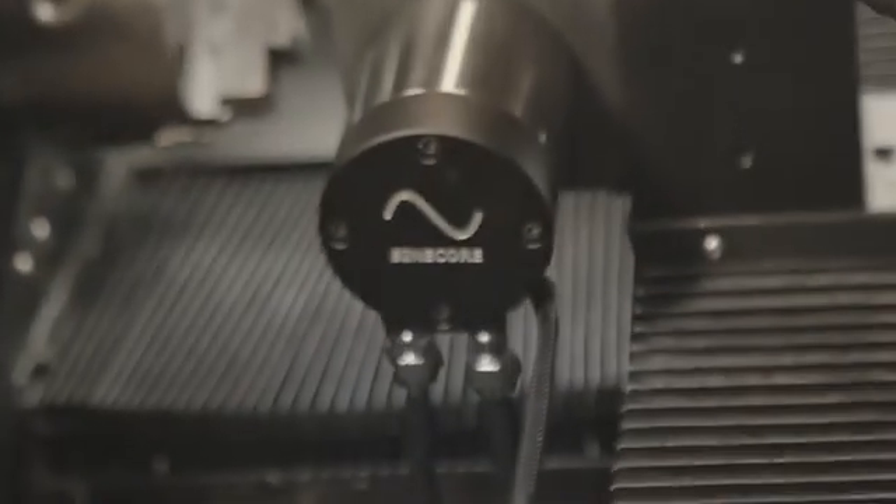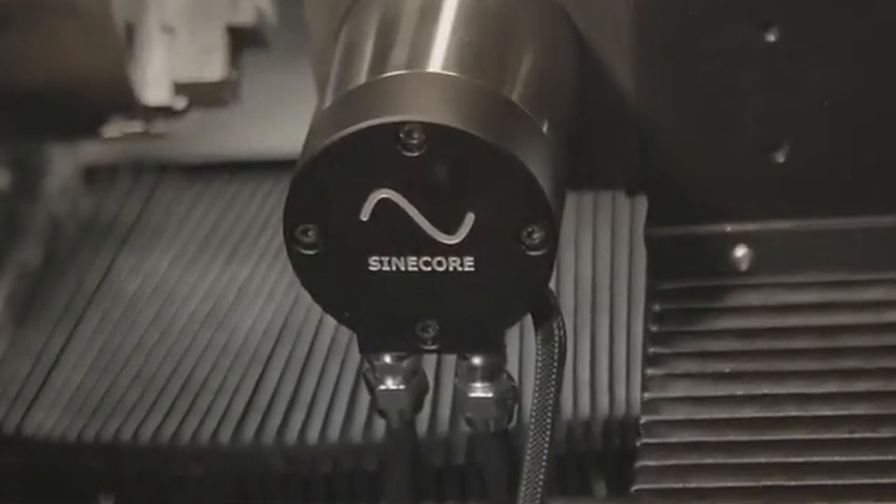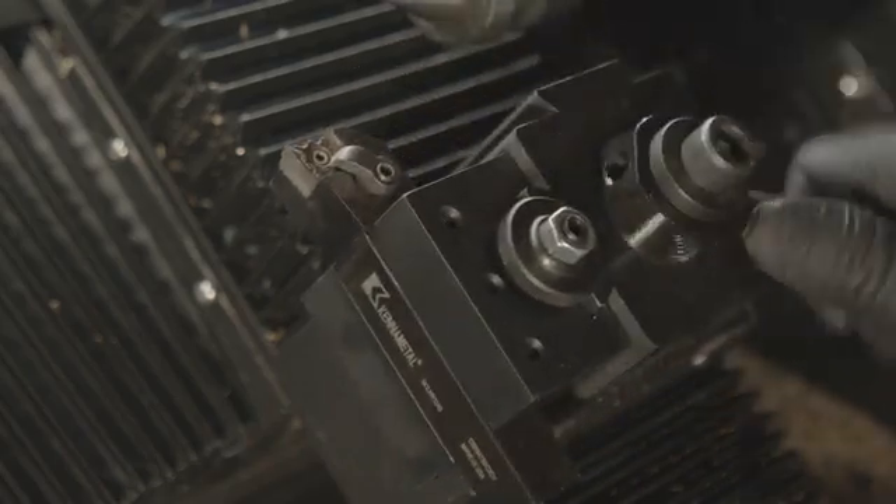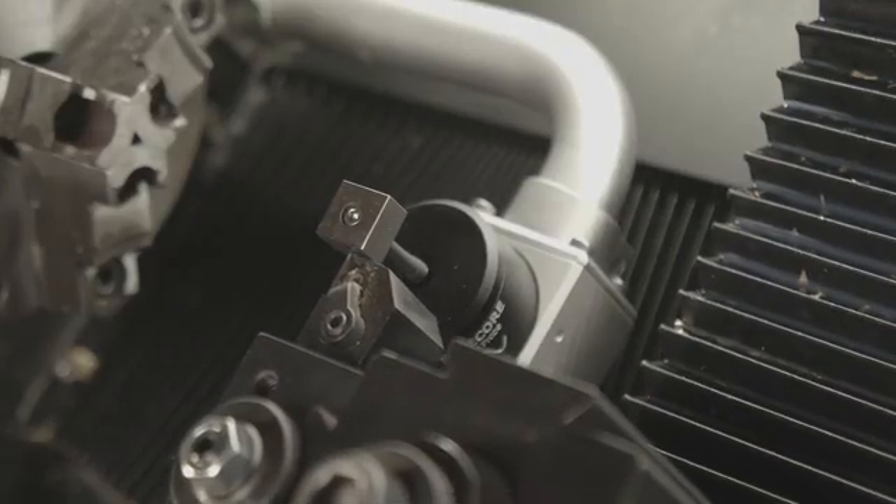For complex operations, the live tool adds versatility, allowing you to mill, drill, and turn without changing setups. The tool probe measures tools with ease, saving time on tedious tasks, while ensuring precise setups from the start.